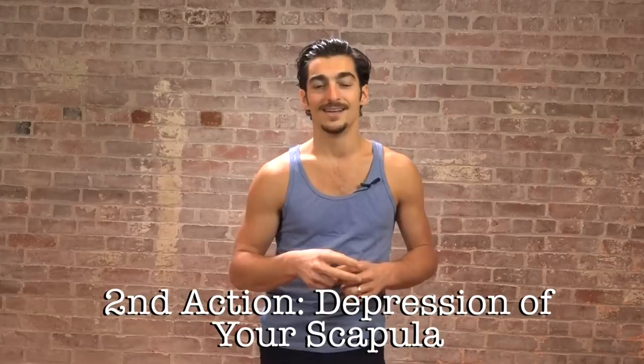Action number two: depression of your scapula. This will create stability in your scapulocostal joint, where your shoulder blades are. The reason I recommend this is because in Chaturanga, most of us do what's called upward tilt — that means the scapula starts to climb over, over-activating pectoral minor and causing potential collision of the bones in the front. So if you focus on your shoulder blade coming down your back, that will help you to stop that action and will also just increase the stability of your shoulder girdle.